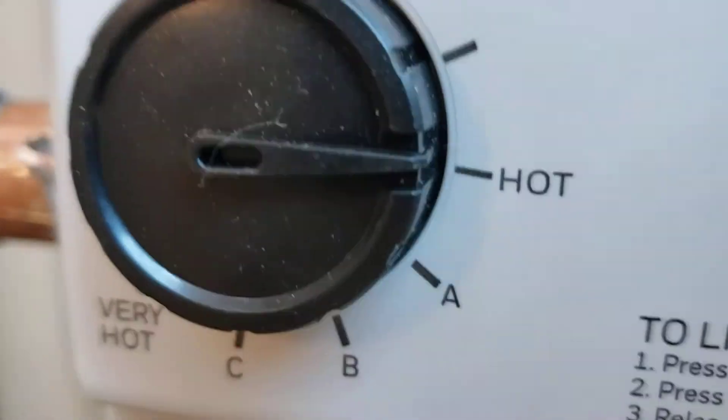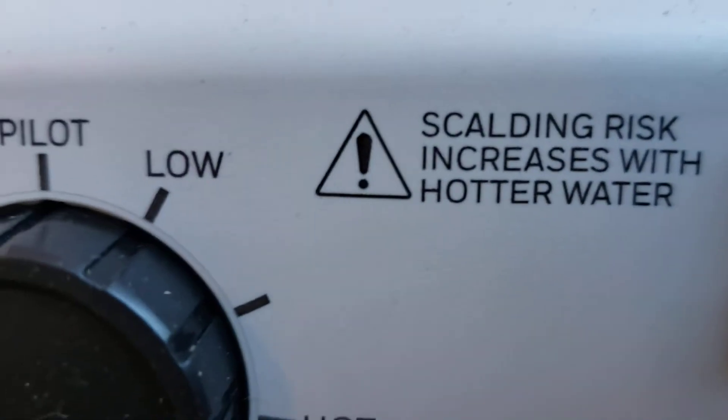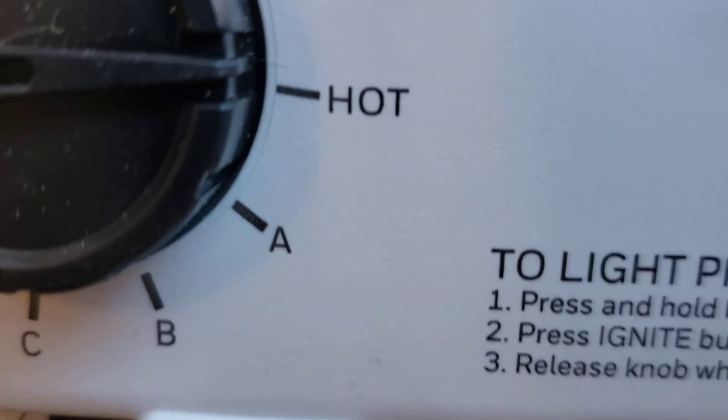Water heater is lit, set to 120. That's hot right there — 120. You can see scalding increases with hotter water. So right there at 120, everybody's fine.